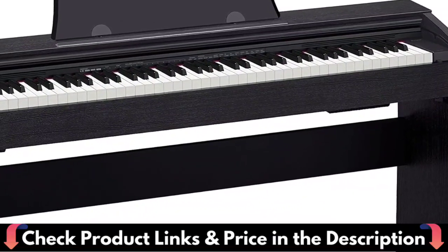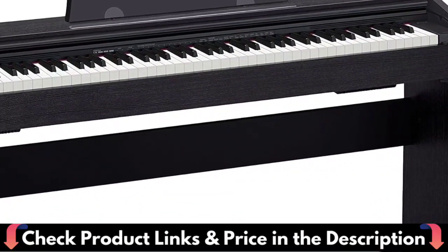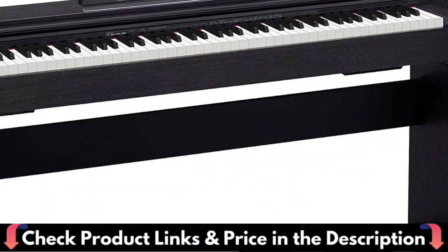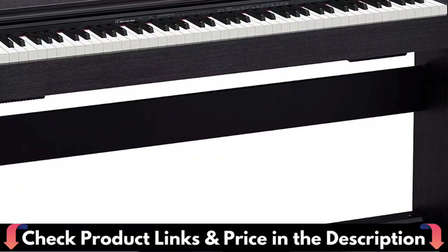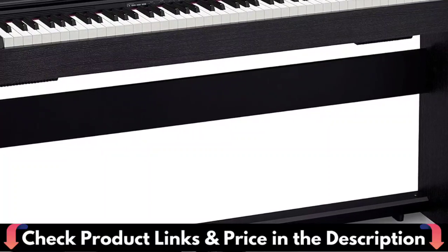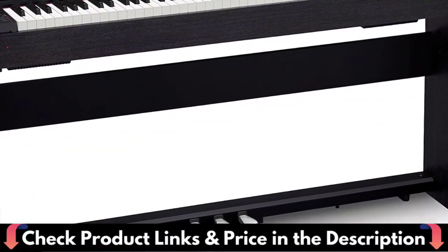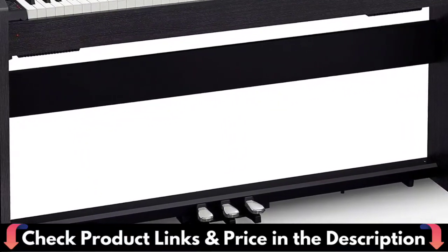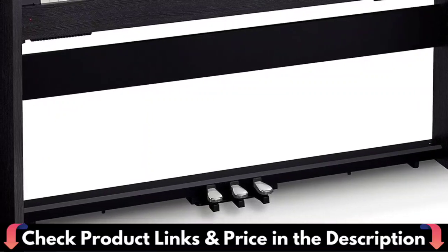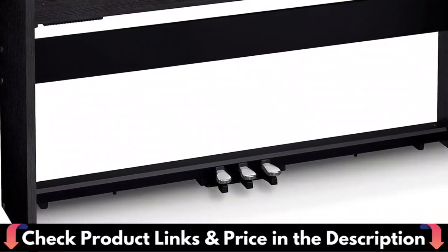The acclaimed Tri-Sensor 2 Scaled Hammer Action Piano Keys give you the expression your performance deserves. The simulated ebony and ivory textures give you an authentic and comfortable touch, combined with an innovative hammer action accurately scaled across the entire key range. Adjustable touch sensitivity allows customization to suit any playing style, and adjustable hammer response accurately reproduces the delay between when the key is struck and a note is produced. The music stand design has been improved for a more comfortable experience, easily accommodating a tablet or sheet music book.